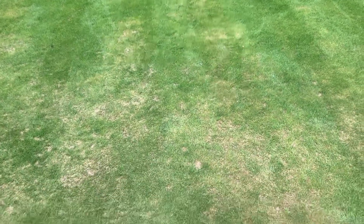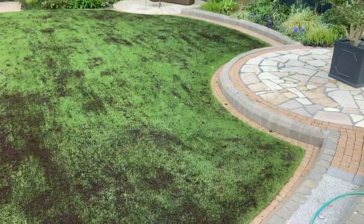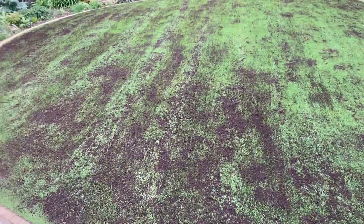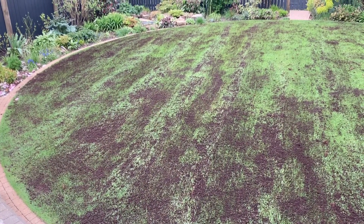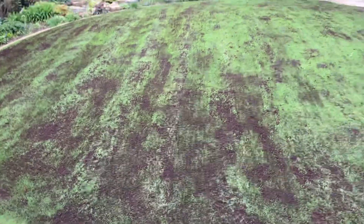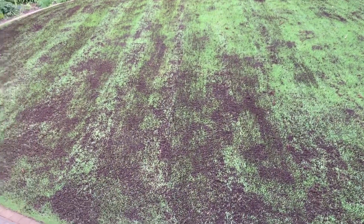It's supposed to rain in a couple of hours so I'm going to get this on and take advantage of a free drink. Right, so I've put the Jack's Magic on. Let's all pray together - dear Lord, please make this lawn a lot better, amen. Come on Jack, do us a favor - we'll see you in a couple of weeks.